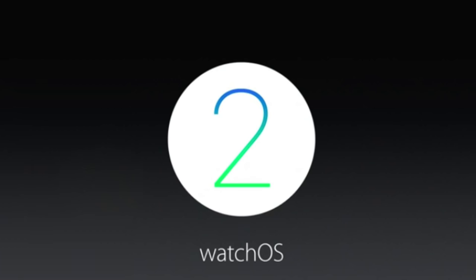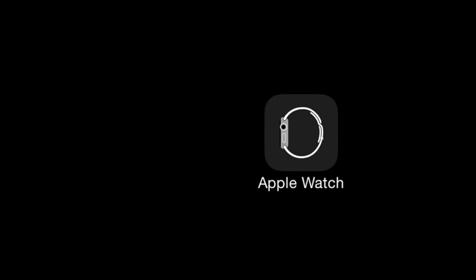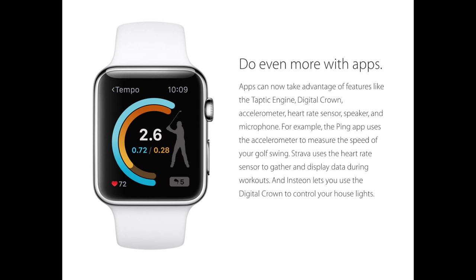Apple Watch OS 2 is now here, which allows us to use native apps. If you'd like details on how to download Watch OS 2 on your Apple Watch, click the link on screen now. With the addition of native apps, Apple has opened up all of the sensors on the Apple Watch to third-party developers, so we'll probably see a lot of third-party fitness applications begin to pop up for the Apple Watch.